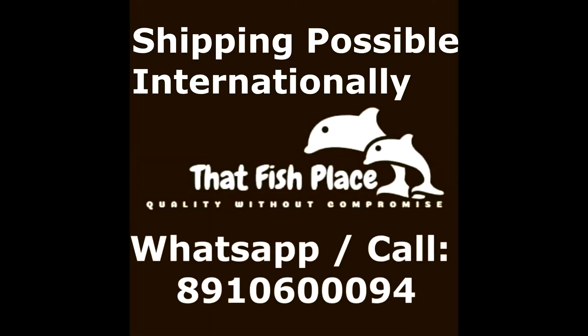Based in Kolkata, we at That Fish Place are wholesalers and retailers of fish food and accessories. You can contact us anytime for any of your aquarium requirements. Like our page That Fish Place on Facebook, subscribe to our YouTube channel, and stay tuned for more upcoming videos.